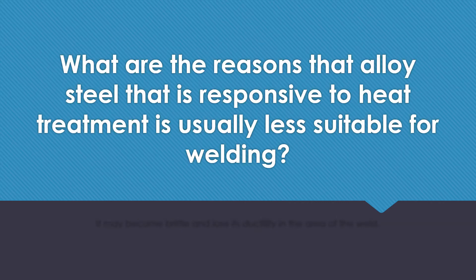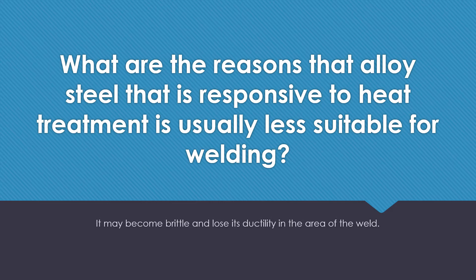What are the reasons that alloy steel that is responsive to heat treatment is usually less suitable for welding? It may become brittle and lose its ductility in the area of the weld.